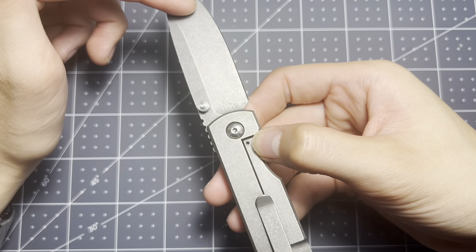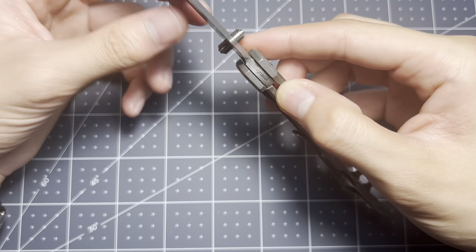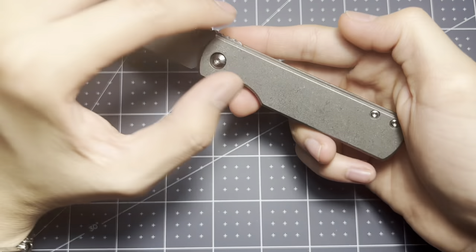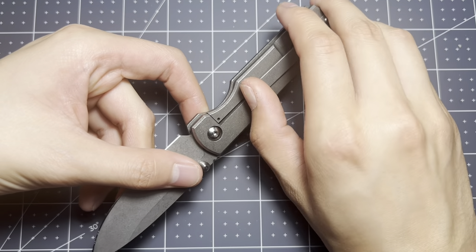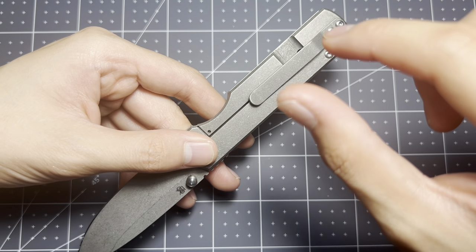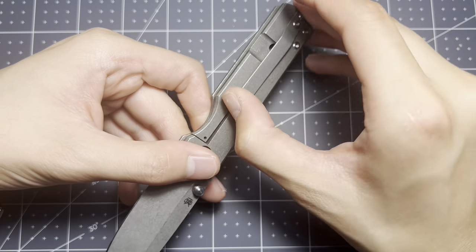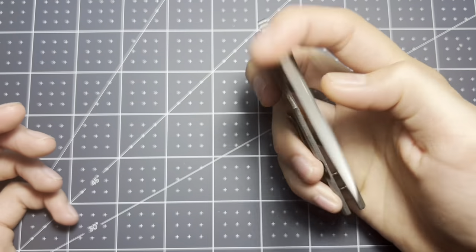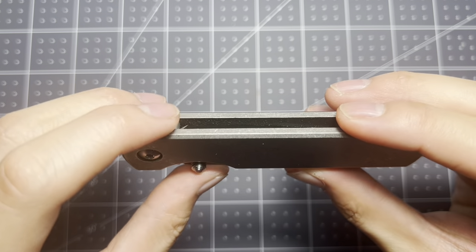The blade steel — this is not the 154CM model. I have sharpened it a couple of times and it sharpens pretty well. Lockup is good as well. One complaint I do have for this knife is the pocket clip. I'm going to see if they have the slotted version, because I do know they make a different pocket clip for this. Sometimes it gets caught and won't slip into jeans properly — but that's my only real complaint.